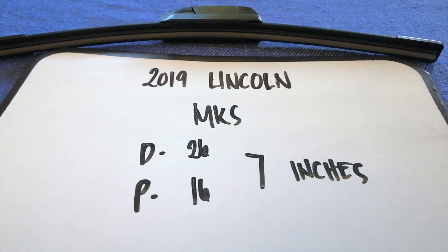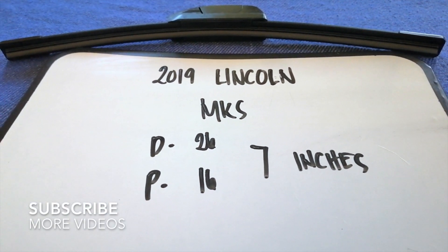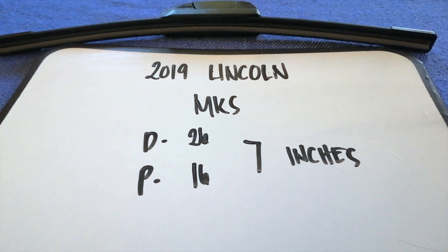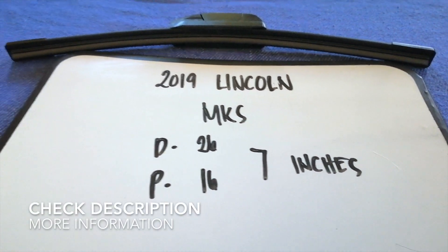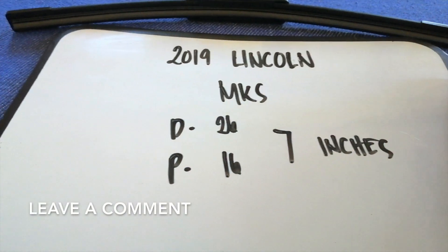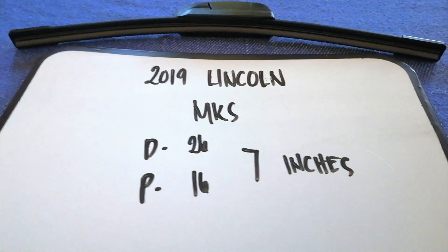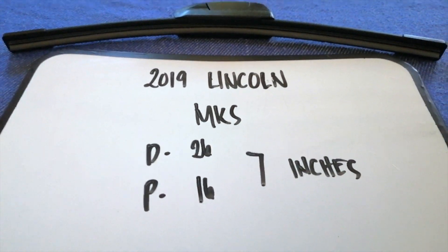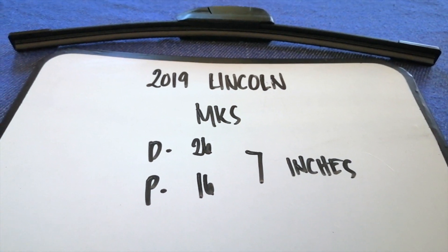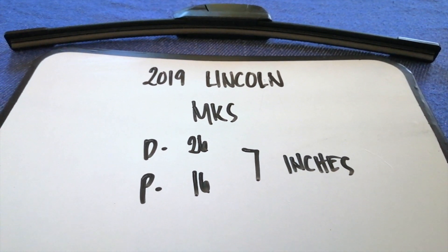Hey guys, welcome back. Today we're going to talk about changing wiper blades for the 2019 Lincoln MKS. Why do we have to change a wiper blade? Because it is damaged, stolen, old, or not working properly. It is very important to keep yourself safe while driving. If you are looking for the wiper blade replacement size for the 2019 Lincoln MKS, I have already looked it up — just check the video description.